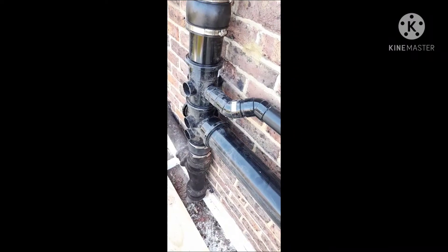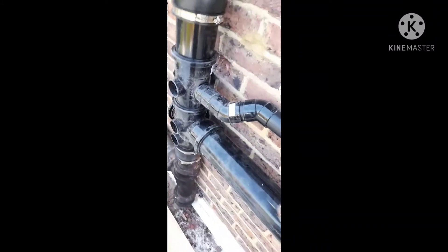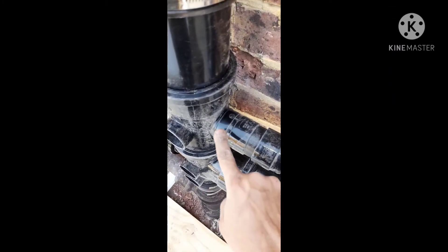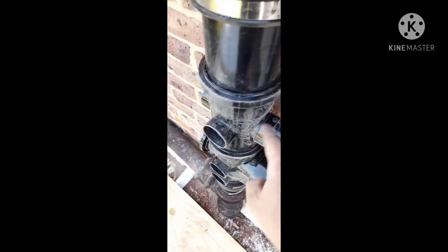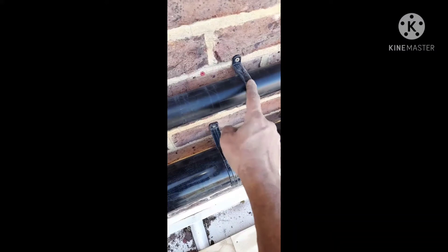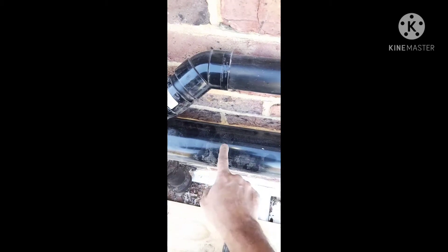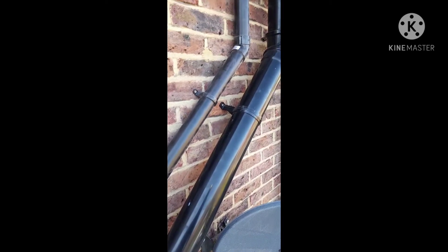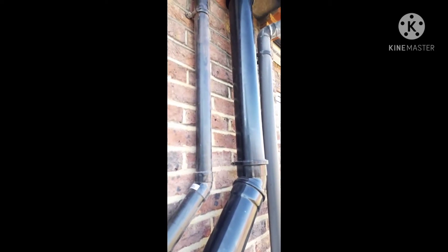We have now completed the installation of the two-inch pipe — so four-inch and two-inch. As mentioned, this connector went on top of the lip, solvent welded. Because the clips sit much closer to the wall than the four-inch itself, we had to offset it, bringing it close while keeping a continuous fall on the pipe, running it parallel to the existing one.